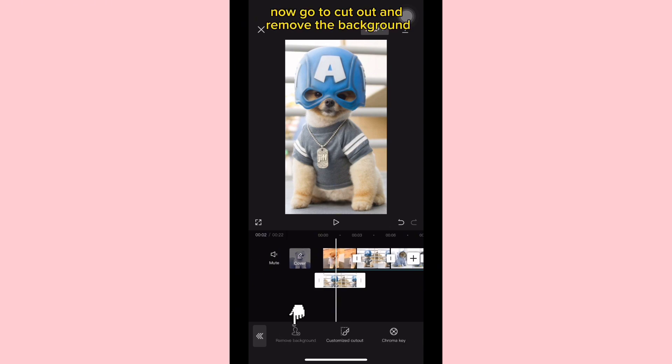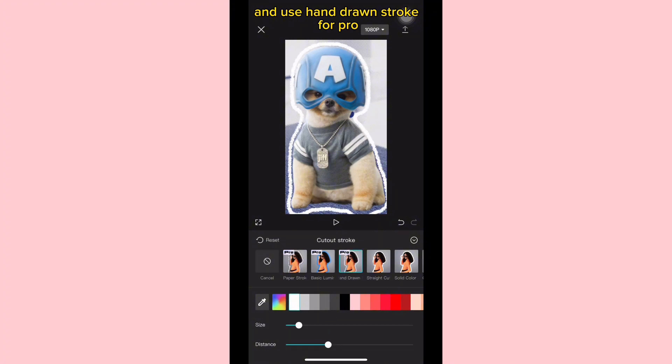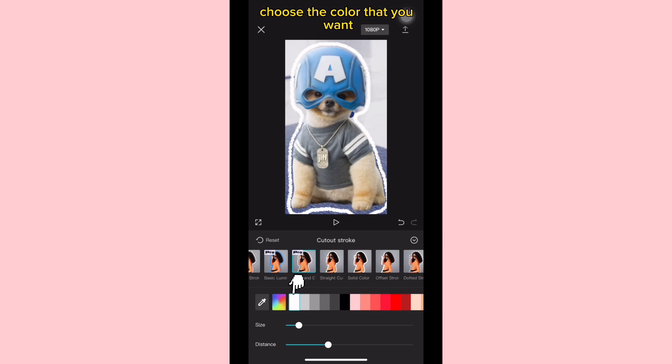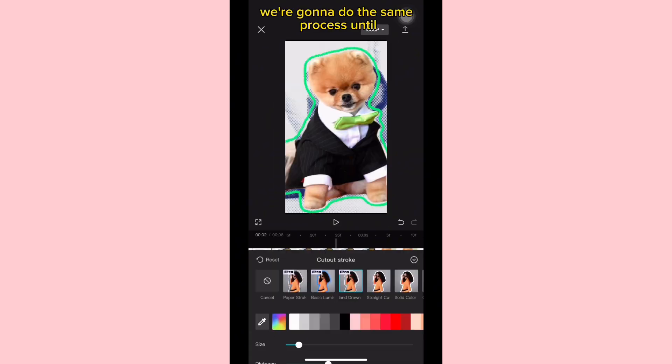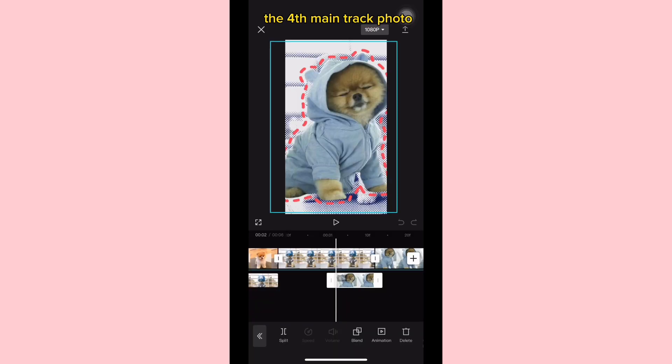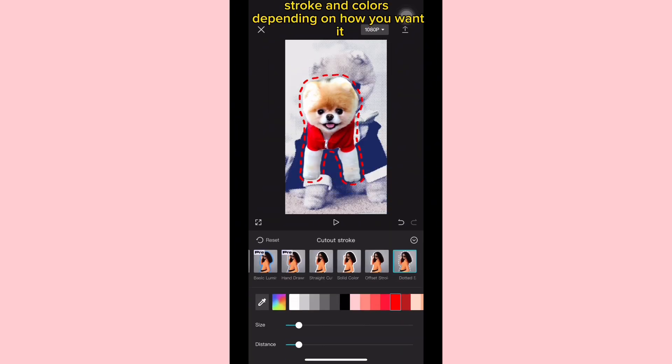Now go to cut out and remove the background. Then go to cut out stroke and use hand drawn stroke for pro. Alternatively, you can use the offset stroke if you have a non-pro account. Choose the color that you want, then cut the overlay photo just like this. We're going to do the same process until the fourth main track photo, but feel free to choose different cut out strokes and colors depending on how you want it.